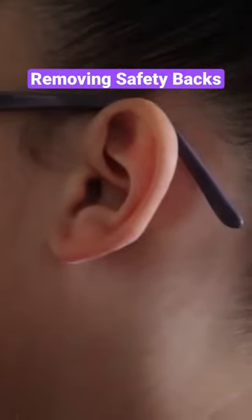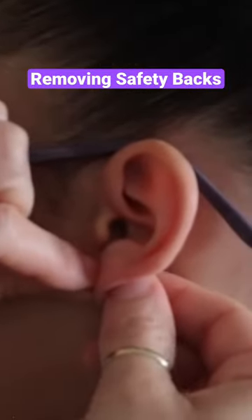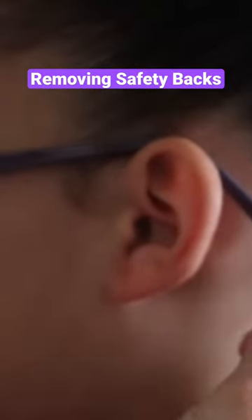You want to pull both in opposite directions. So again, hold the front, hold the back, and pull at the same time. Did it hurt taking it out? No.